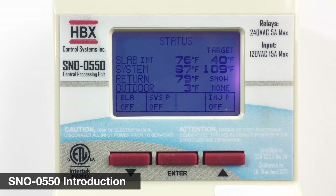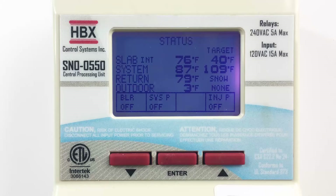Hello. HBX is pleased to introduce the latest in snowmelt control innovation, the Snow 550. The Snow 550 is designed to operate with the HBX Snowmelt optical sensor. In this video, you will see how easy it is to set up the Snow 550 as a snowmelt control.